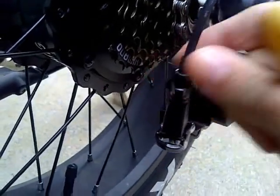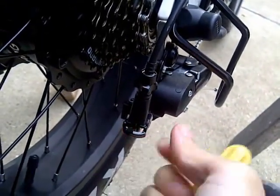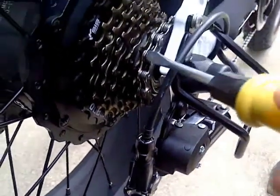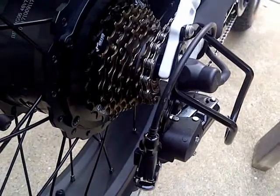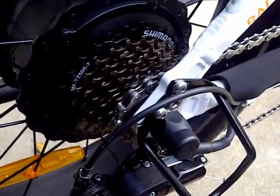I'm going to go ahead and tighten this as much as I can, and then adjust this gear and play around with it. I want it to just make noise and then back off on that and get it set to this cog right here. I set it until it makes some noise — you can kind of hear it. So what I'm going to do is back off on that until it doesn't make any more of that clicking noise.